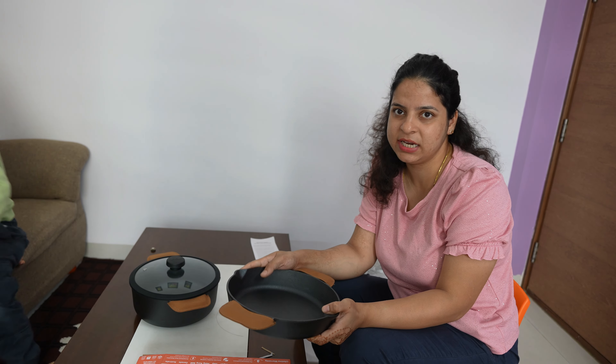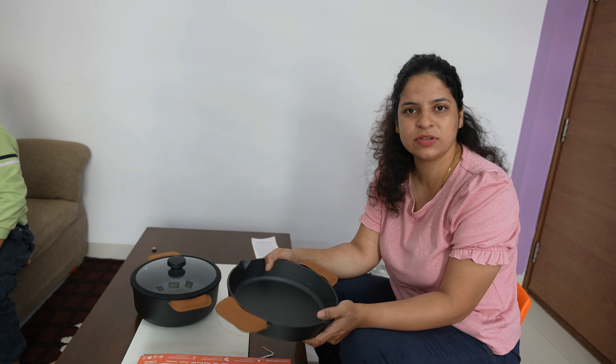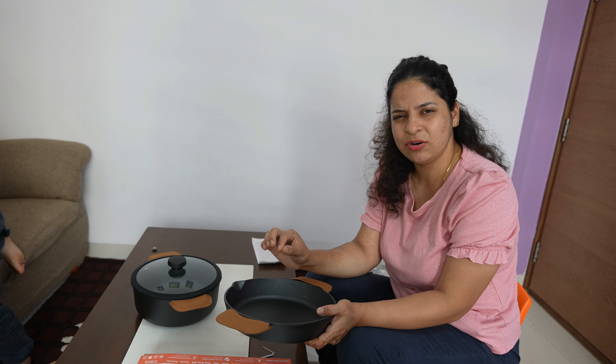Then heat it properly on a high flame. When you put it on high flame with water, leave it for a few minutes.